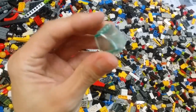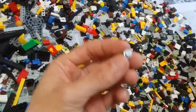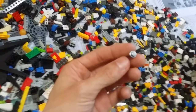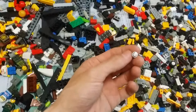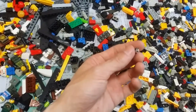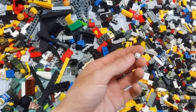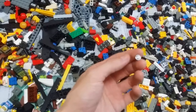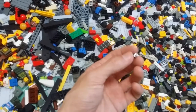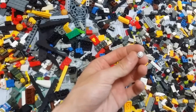This one is a curved windscreen — quite unique but fake. Interesting — right here we have a chrome silver one-by-one round plate, part 4073. This is amazing. Now wait — I don't care too much about the number — but it doesn't have the logo on it.